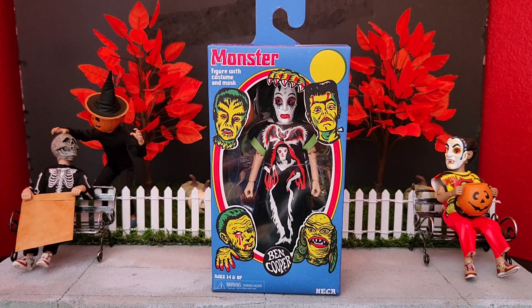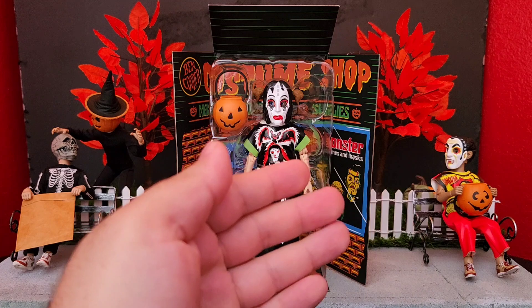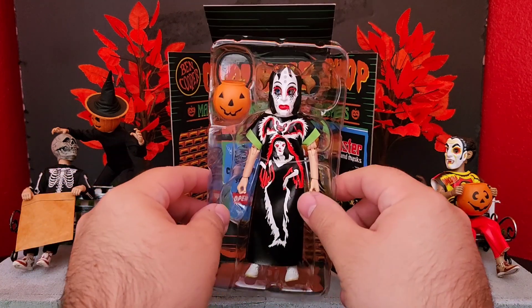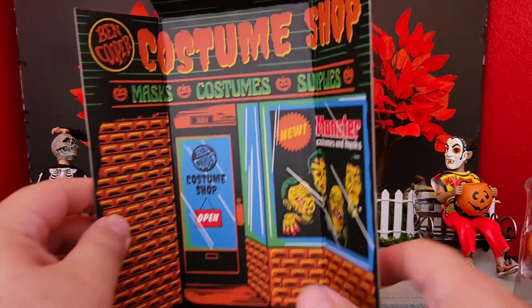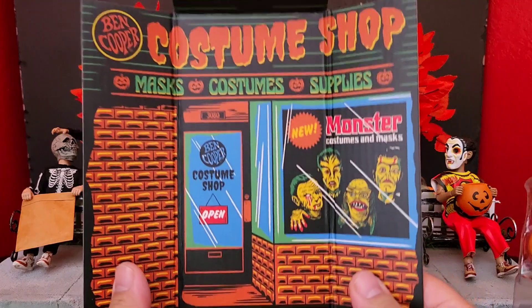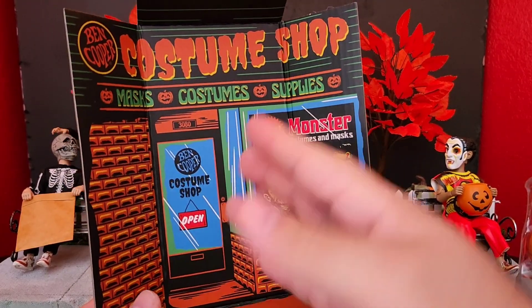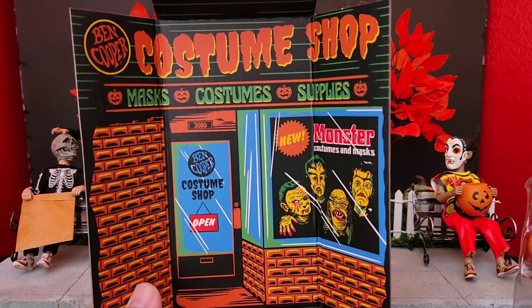I'll get her out of the packaging and we can go from there. In case you missed it from the previous review of the vampire or Dracula, she comes in this plastic tray, but the background that's included is even cooler. Look at that - it's a costume shop. I love this retro style that they added. With this really neat backdrop you can use it with all these types of figures.